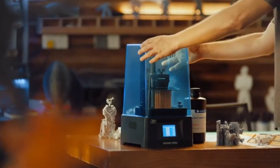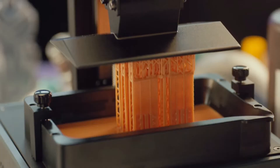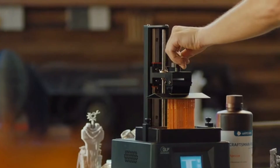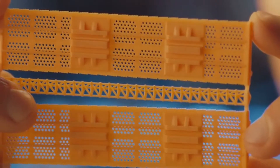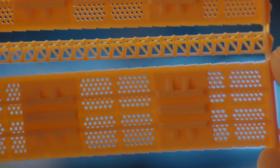Together with Texas Instruments, we've built a machine that brings industrial-grade results to your desktop at a price that's down-to-earth. Our new DLP projection technology produces incredibly detailed, high-precision prints while being more energy-efficient and durable at the same time.